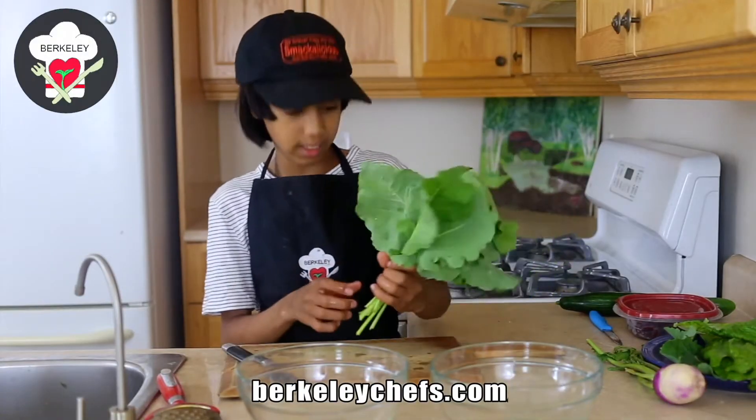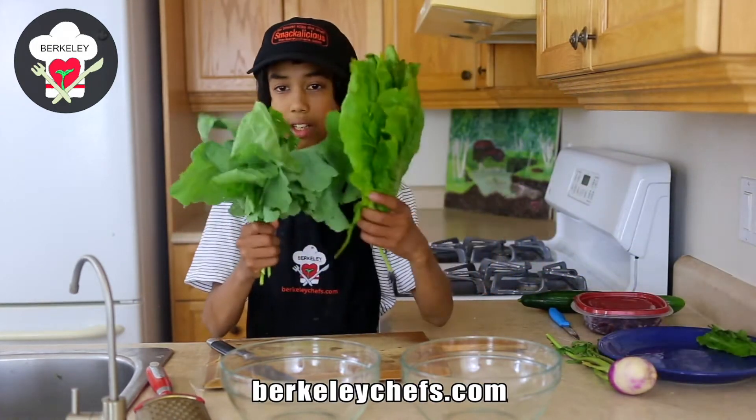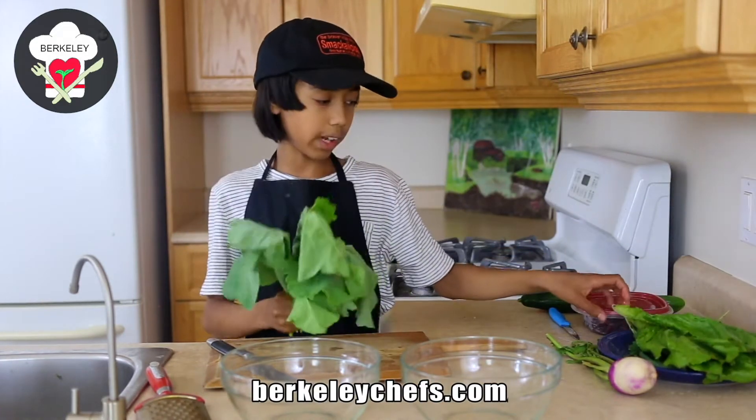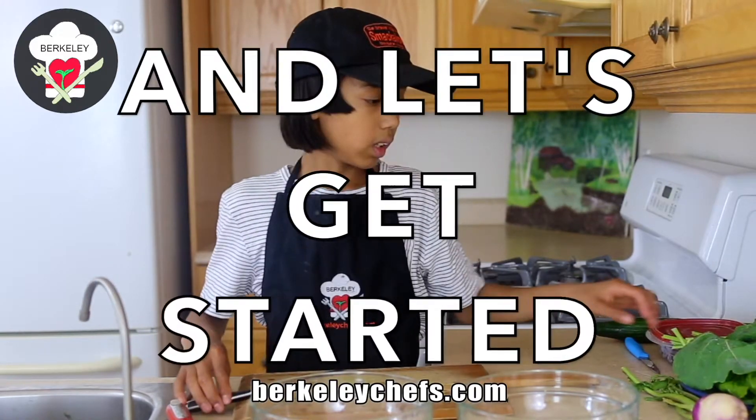Hi, welcome back to the Berkeley Chef's Channel. I'm Chef Caleb in the kitchen again, and today we are going to make a beautiful salad with our homegrown kale, some lettuce, some dandelion leaf, and some other ingredients. Let's get started.